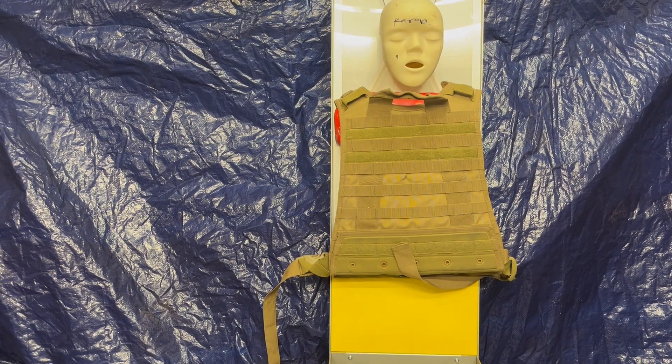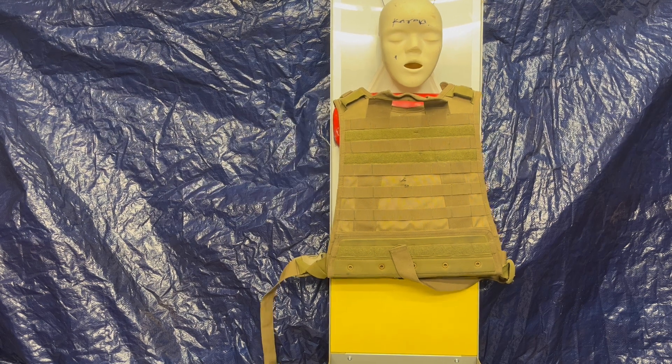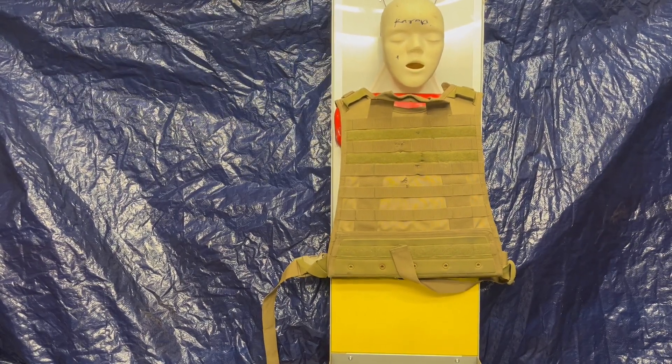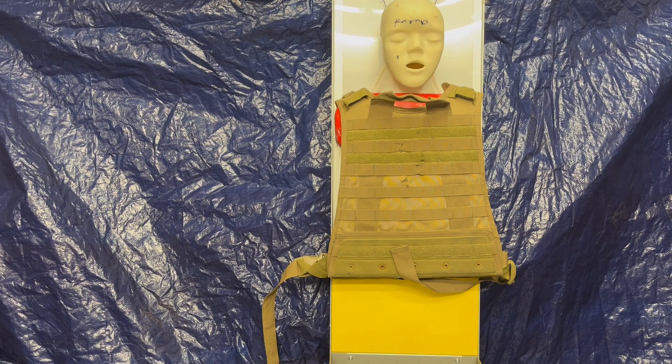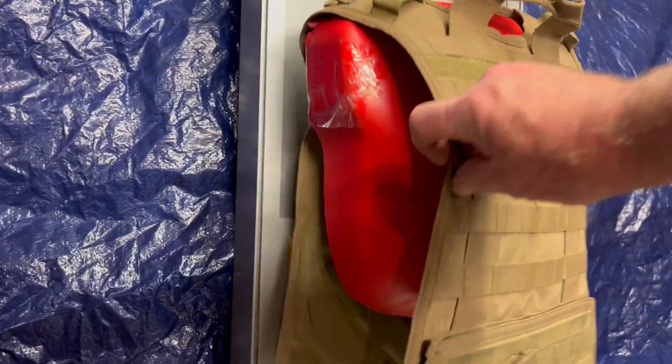Let's crank this up and bring it back a little bit to get a good look at Karen, and do two rounds with the Defender. Oh, it does have a safety. Okay, so Karen just took two center mass with the Defender, and now she's going to take eight more with the BWS45. Once again, the safety works.